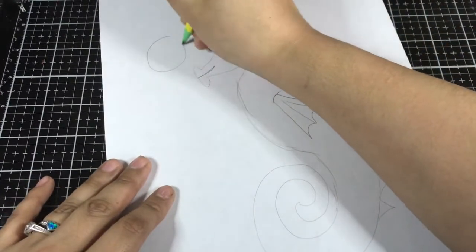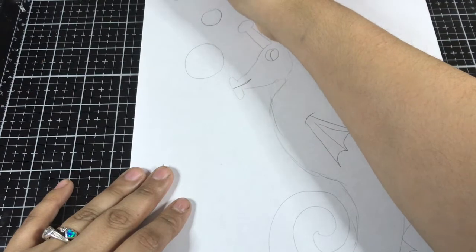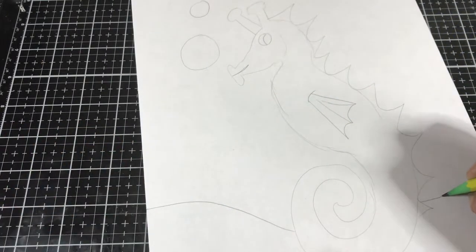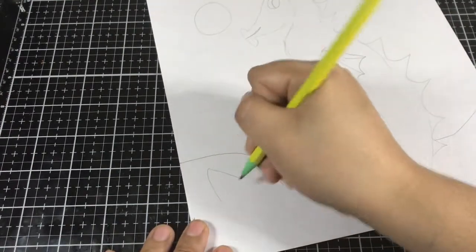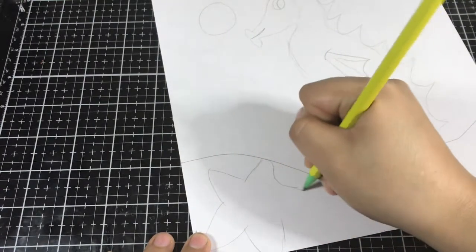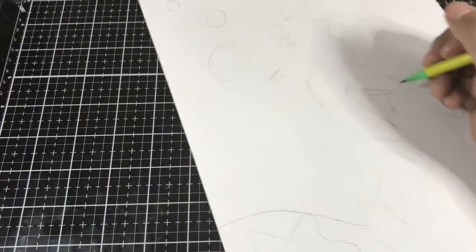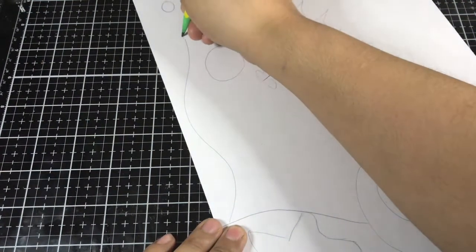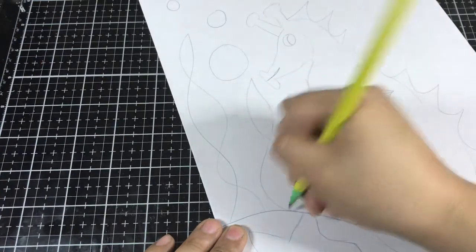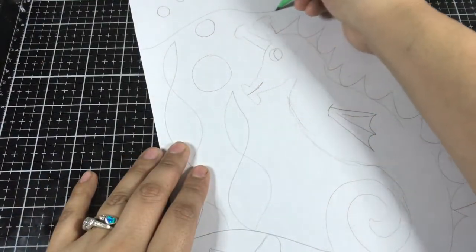Okay, so there's our seahorse. Now we're going to add a couple of bubbles. And we'll add the ocean floor in. I think I'll put a starfish over here. Okay, that looks good. Next, we'll add in a little bit of seaweed. And now I'm just going to add in some wavy lines for the ocean.